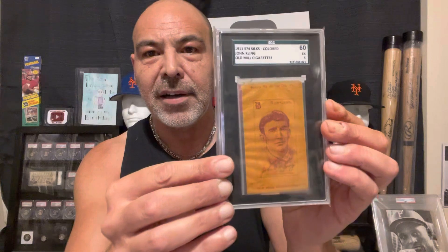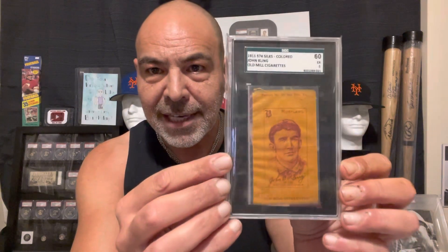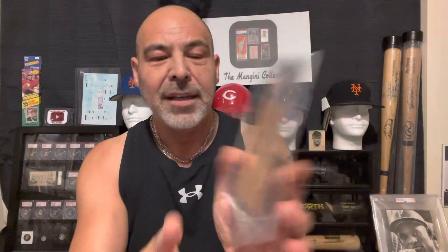I don't like this holder because it has these wrinkles in the bag inside the holder, so you can't really see the card good. Might have to crack it out of there. Sometimes the grading companies just do a terrible job with presentation. Might have to break that baby out and put it in a Lucite. But those are the 1909 to 1911 silks, they believe, and they don't know a whole lot about these silks.